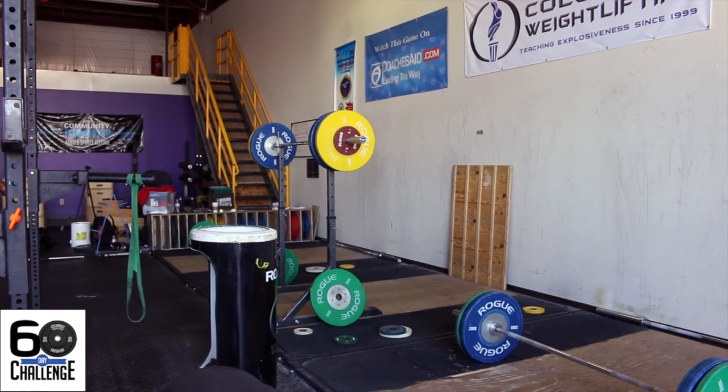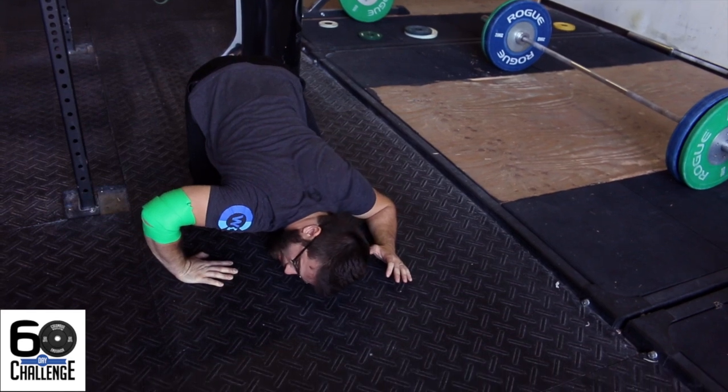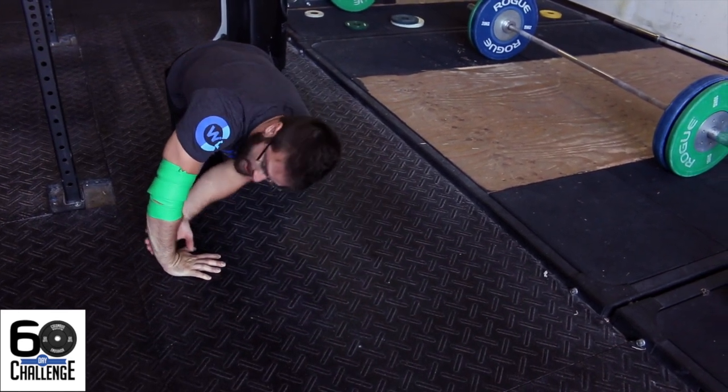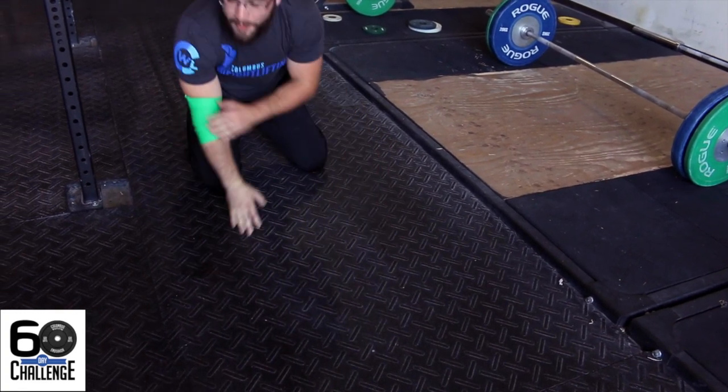Another really good one from this position: take your fingertips and point them in towards your body. From here, drop your chest to the floor pushing the elbow out, then come right back up, pushing over and in. This gets a nice stretch on the forearm and also helps pull a little off of that elbow. Bring yourself right back up.